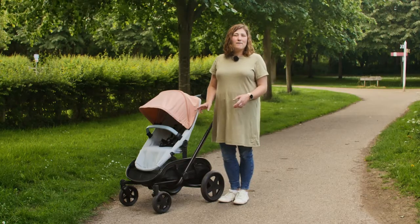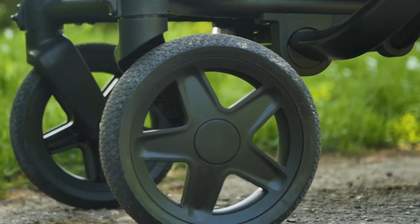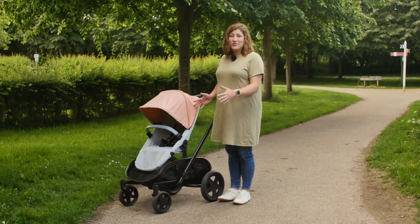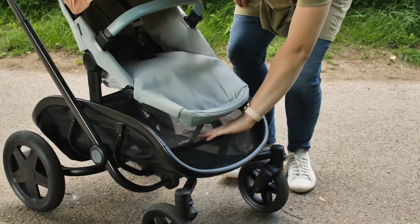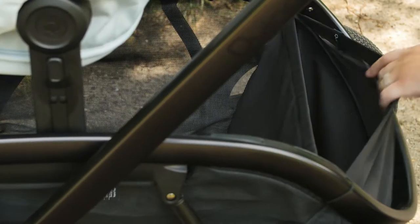The wheels are chunky and foam-filled, which means they can travel over many terrains without the constant worry of being caught short with a puncture. The storage basket is colossal. The huge area is rectangular in shape and covers the whole of the pushchair chassis. It can be accessed front and back and has a small elasticated patch to the rear, which is really handy for popping smaller items into.